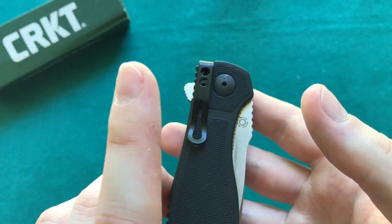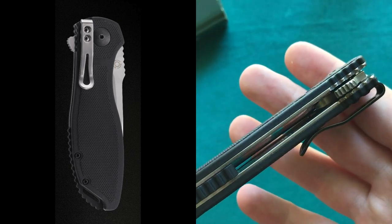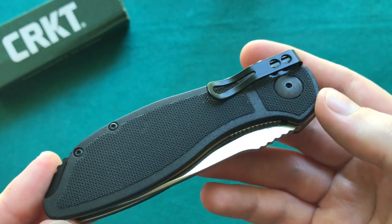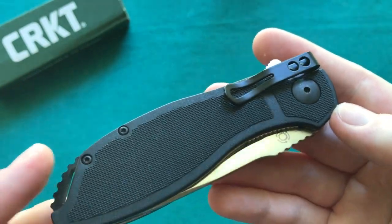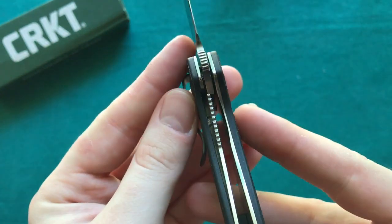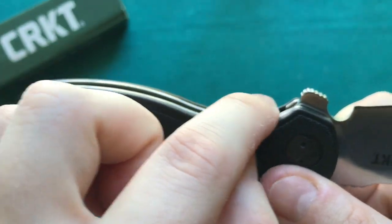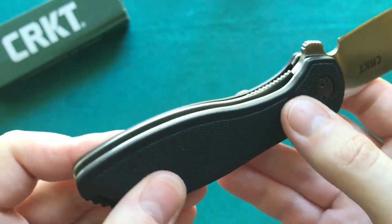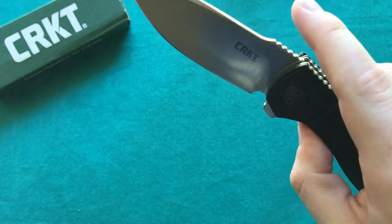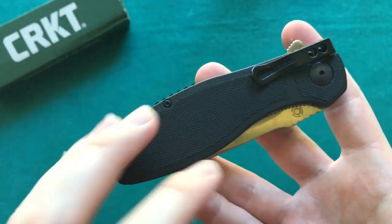One thing I noticed is that in most pictures of the Prowess the clip is a silver color, but on mine it is black — I don't know if they changed that at the last minute, but I really like the black clip. If you have a Prowess, let me know in the comments if your clip is also black or silver. The liner lock has some jimping here so it's easier to disengage the lock bar. The lock-up is nice and solid, and they cut away enough from the scale on this side so it's very easy to disengage the lock bar.